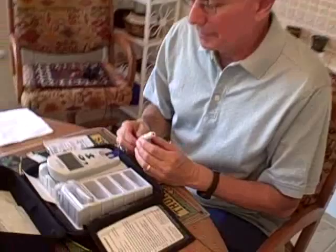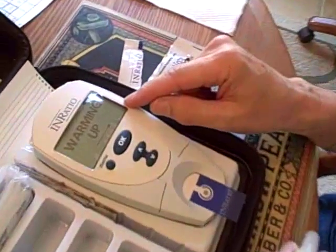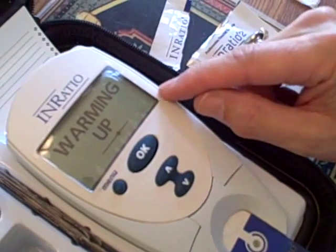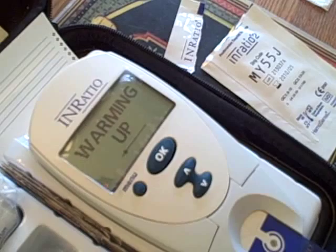He's started. It's warming up, which doesn't take too long.